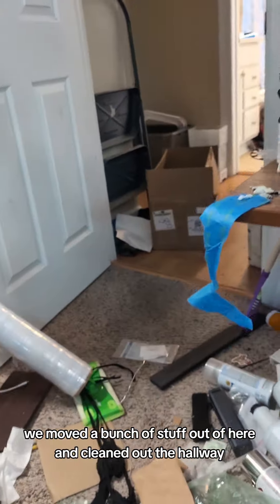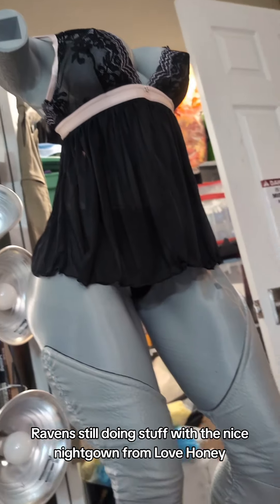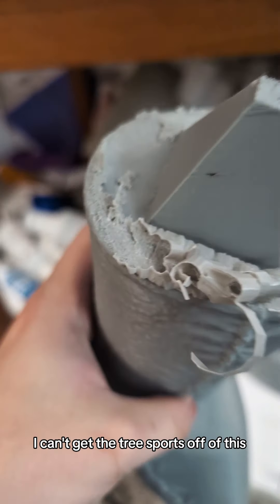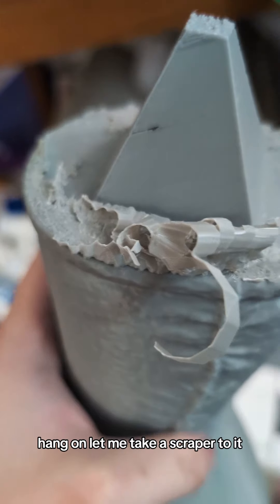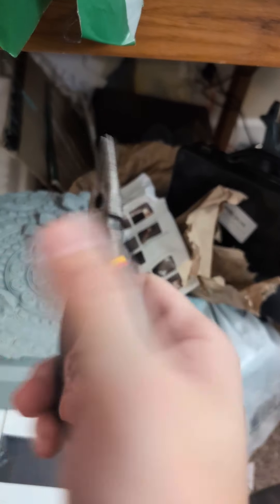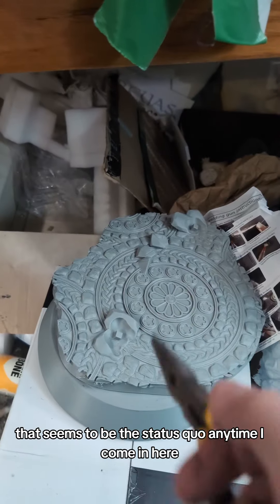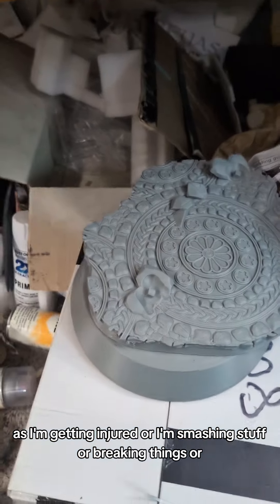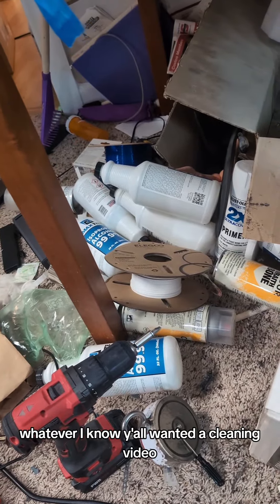We moved a bunch of stuff out of here and cleaned out the hallway, so that's nice. Raven's still doing us off with the nice neck gown from Love Honey. That seems to be the status quo any time I come in here — I'm getting injured, or I'm smashing stuff, or breaking things, or whatever.